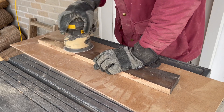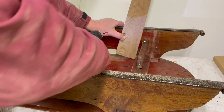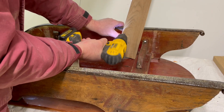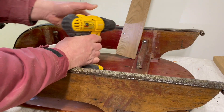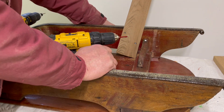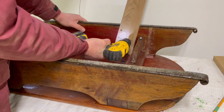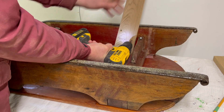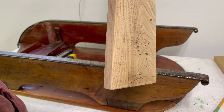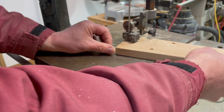Once all the leg pieces were cut out, I sanded off the old finish. I fit the legs onto the sled to make sure that they looked good before making any final decisions. I also used a pencil to trace through the sled runners onto the opposite side of the leg so that the legs didn't show through the spaces between the runner and the top of the sled.